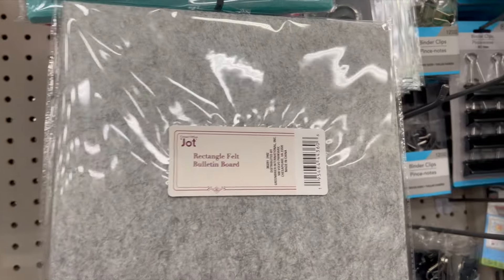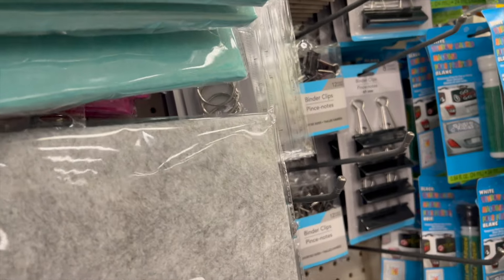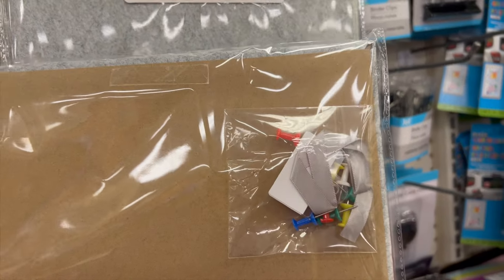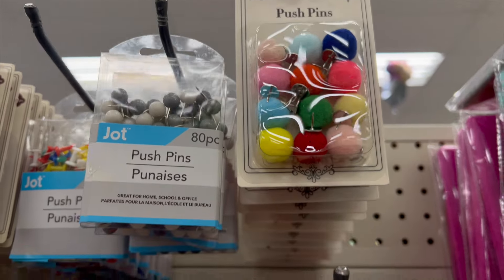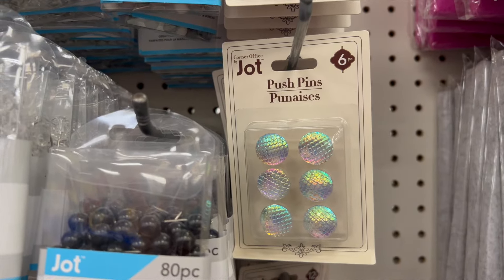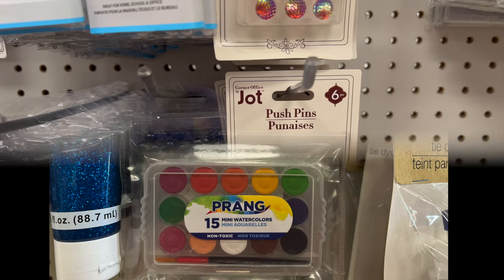The felt boards come in blue, pink, gray, and I actually saw a darker gray at another store. They have pin cushions in the back already, and a little ribbon so you can hang it. You can mix and match the different felt and cork to make a great bulletin board. They also have gorgeous push pins — with colors, pom-poms, iridescent, bigger ones and smaller ones. So many to mix and match.